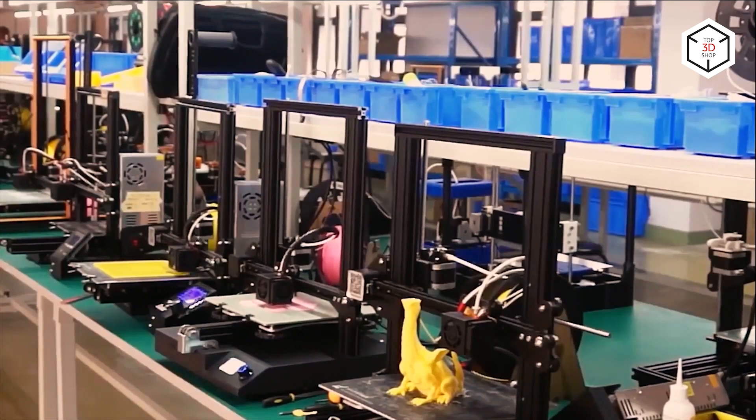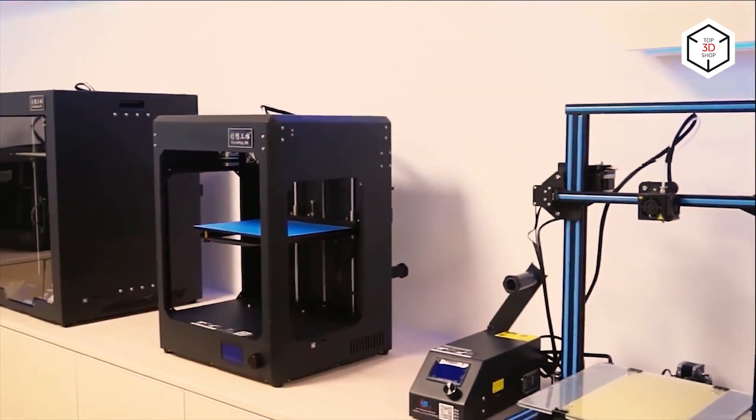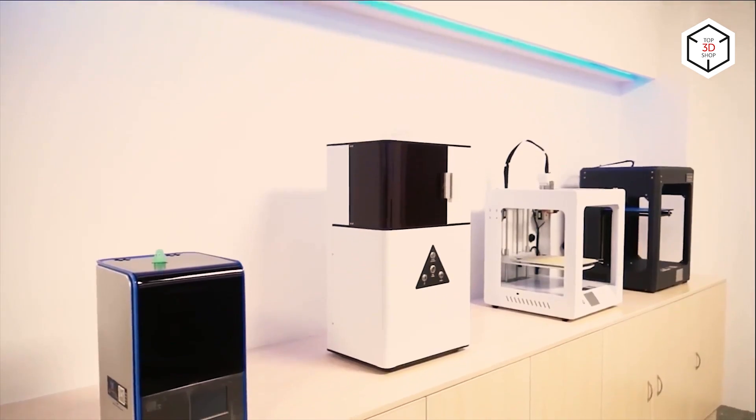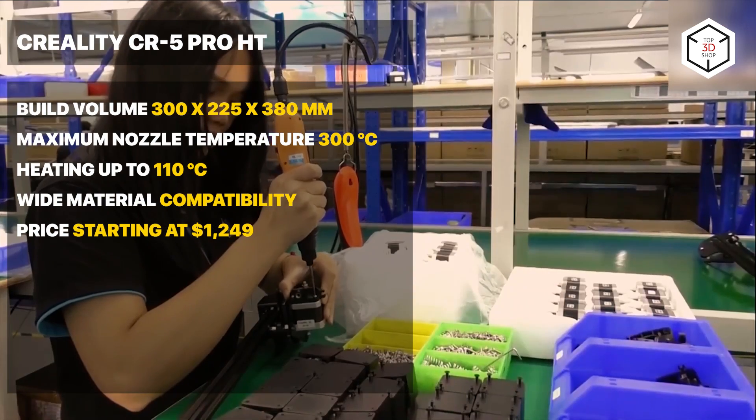The build chamber dimensions of 300 by 225 by 380 millimeters allow printing large models or multiple smaller parts at a time. Consistent failure-proof printing is provided by the filament run-out sensor, resume printing function, and cloud printing support.